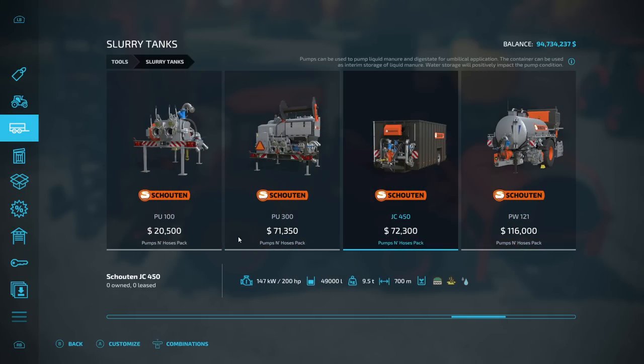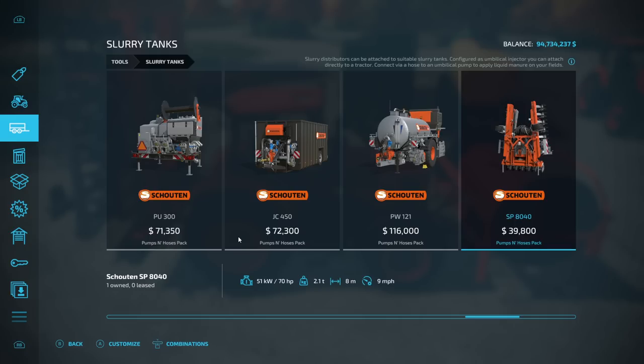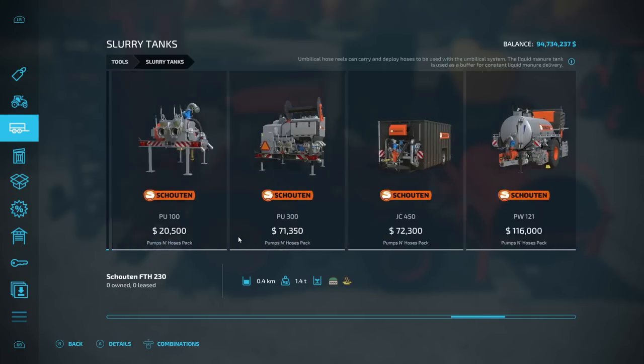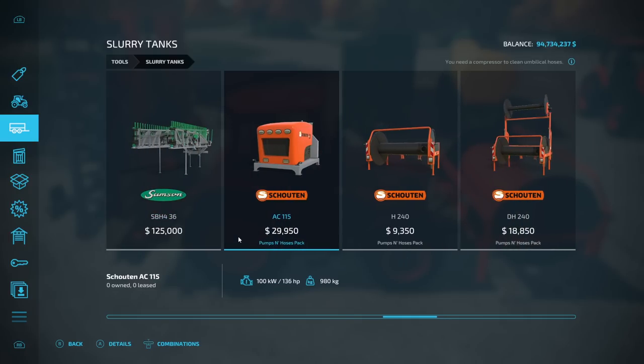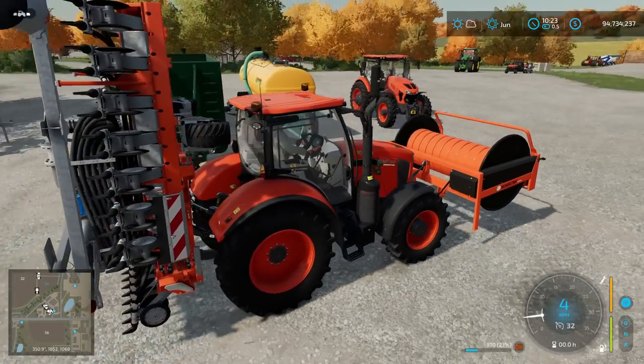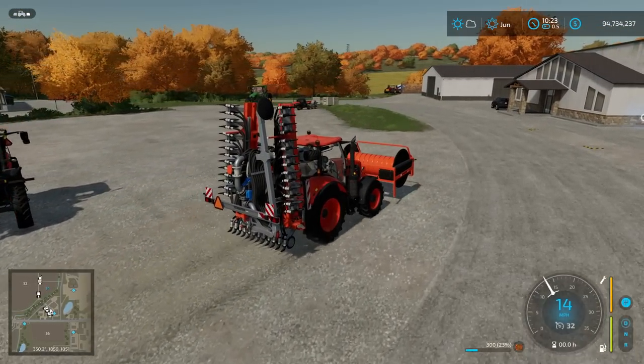The PW-121 can be purchased with a compressor built in, so you could use that to clear it out. But I just want you to have a heads up — you will at some point have to rent this or buy it to clean the hose. The hoses do get dirty over time and will build up. I'm going to go ahead and run this over to the field we're going to be working on.